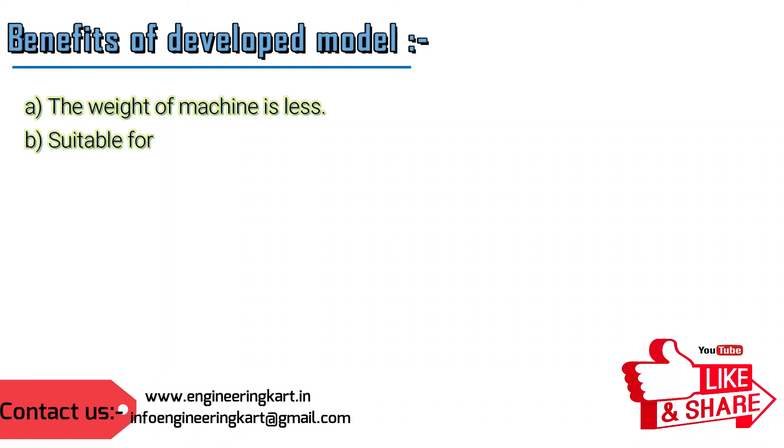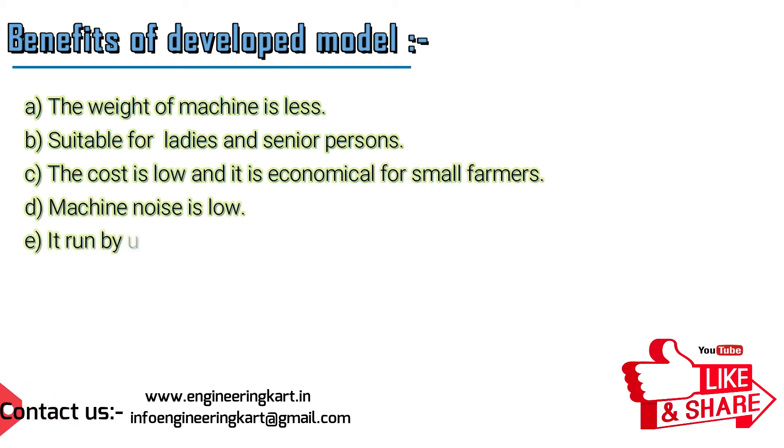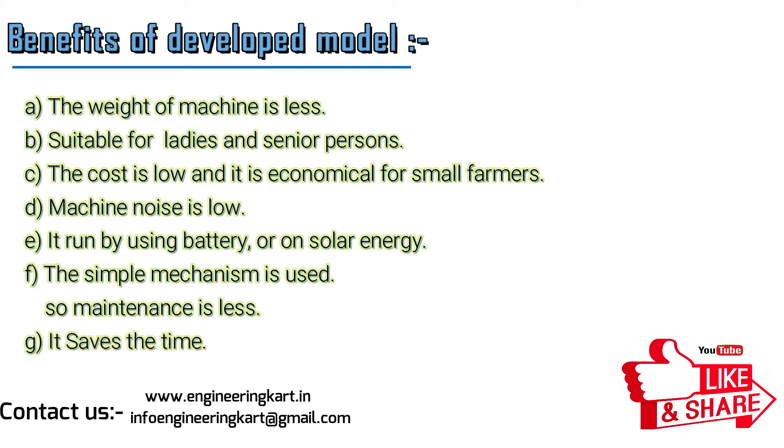The weight of the machine is less, making it suitable for ladies and senior persons. The cost is low and economical for small farmers. Machine noise is low, it runs on battery or solar energy, the mechanism is simple so maintenance is less, and it saves time.